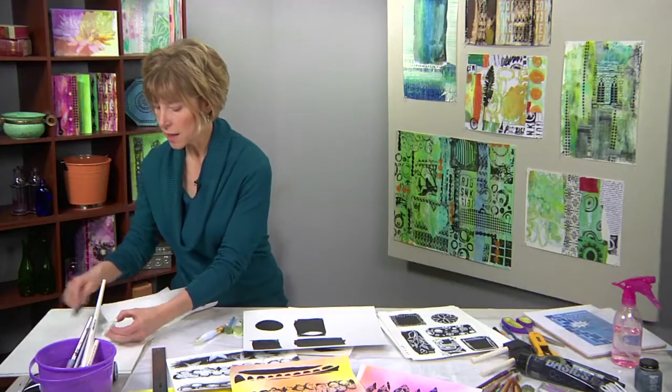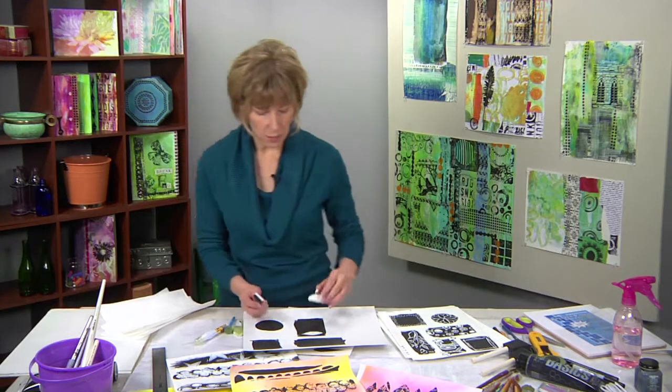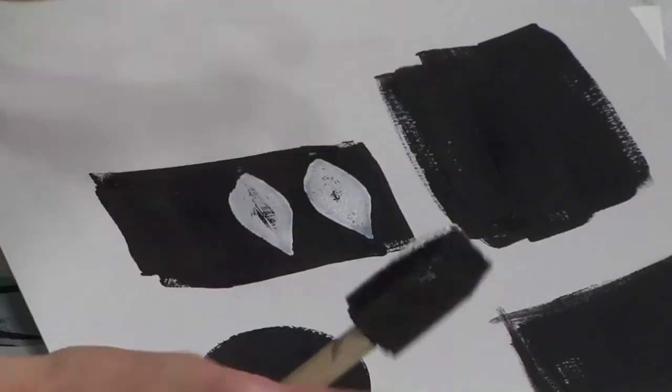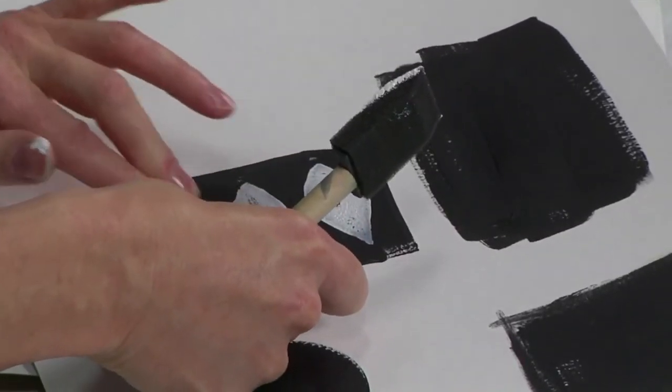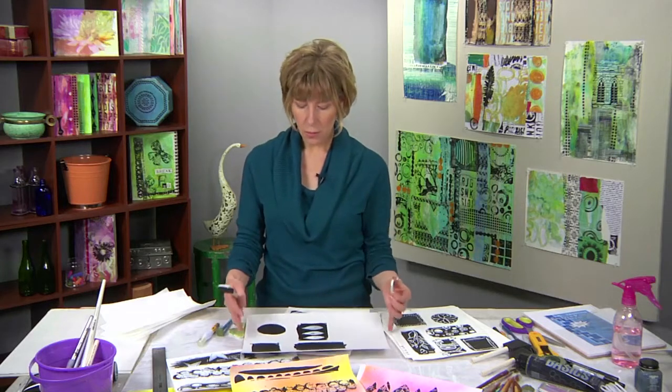I don't have to stop with one — I can repeat this process over and over again as many times as I want. But the whole idea is to use the imagery that we just created, very simple shapes, to create more complex shapes.